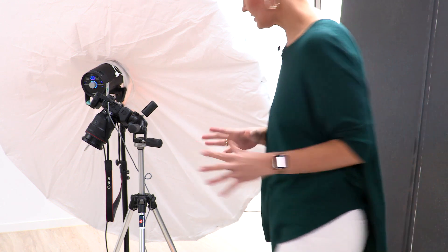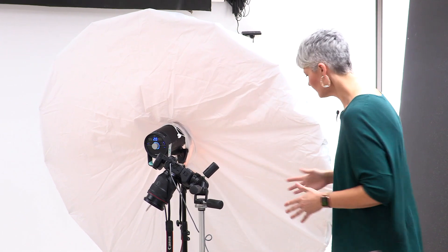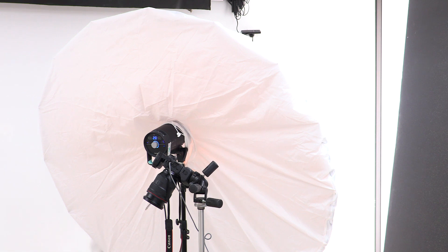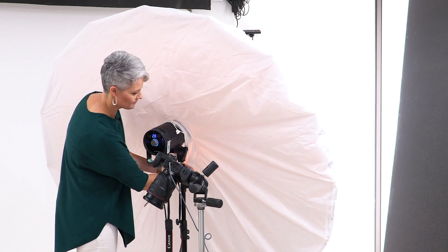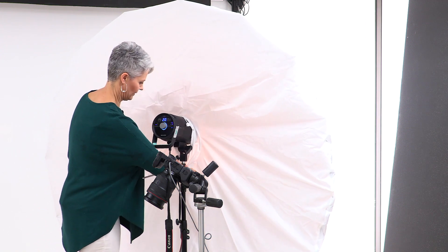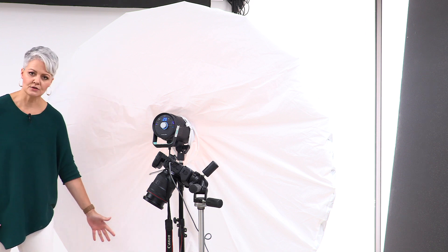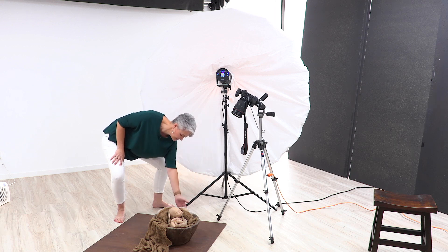One of the biggest problems I see when people are using strobe is they tend to create a straight wall of light. If the softbox is flat to the ground and coming in like a wall of light, it's going to look okay but it's not ultimately going to create terrible light. However, when that light is low to the ground and comes in, it's going to light the side of the prop and it's going to light the floor. That's going to draw your eye to those areas of the image.